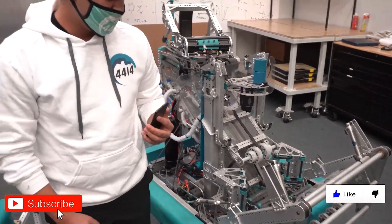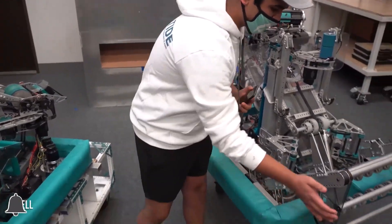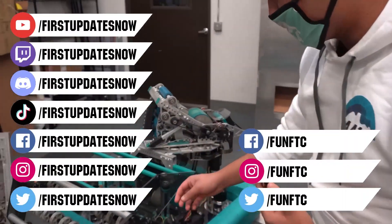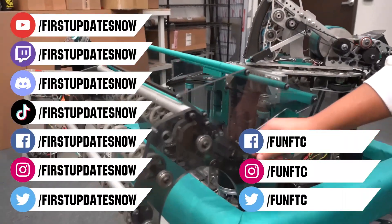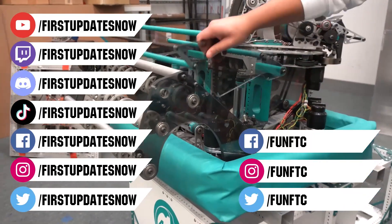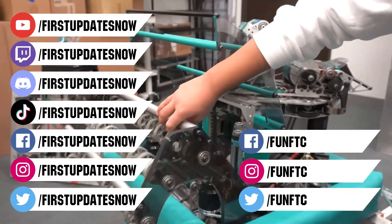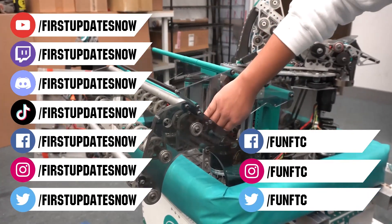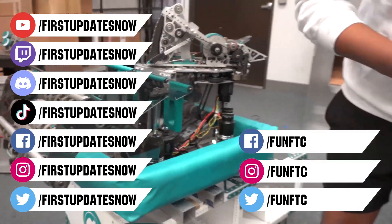Don't forget to like, subscribe, and ring the bell to stay up to date on our new videos. Keep the conversation going and provide your input to our content. Watch our live shows at twitch.tv/firstupdatesnow. Join our discord at discord.gg/firstupdatesnow and check out FUN FTC on Facebook, Instagram, and Twitter, and First Updates Now on Facebook, Instagram, TikTok, and Twitter.